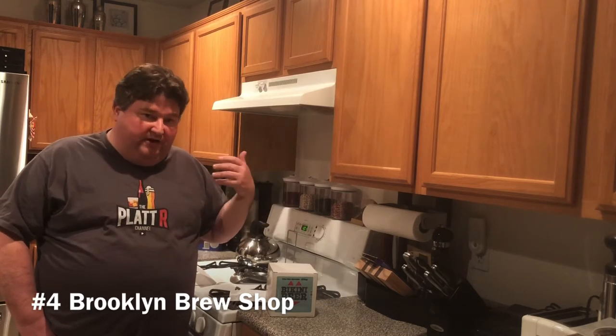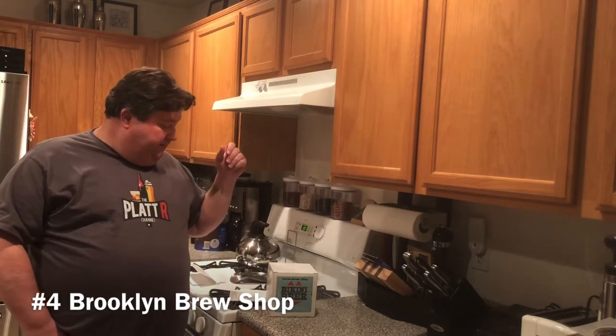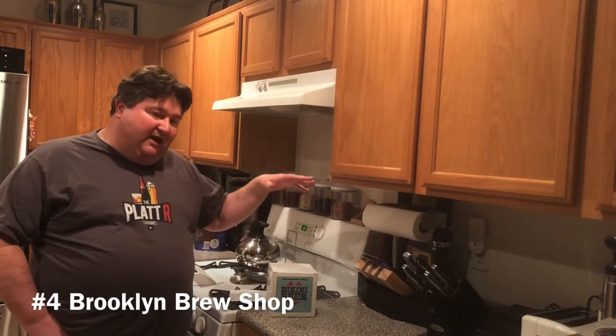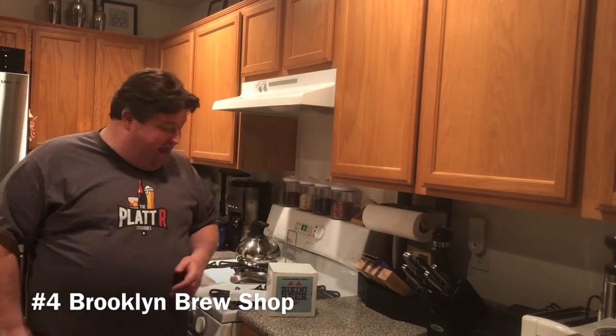On their website they sell growlers with CO2 cartridges, which is basically a way to turn your one-gallon brew into a tap brew — which is pretty neat. They sell siphons, glass bottles, a brew pot sized perfectly for one-gallon batches, wine bottles for the wine-making kits, and a tip: you can find a quart brew pot cheaper on Amazon or at Walmart.